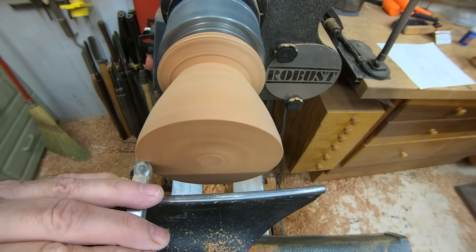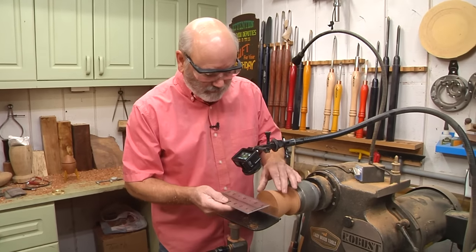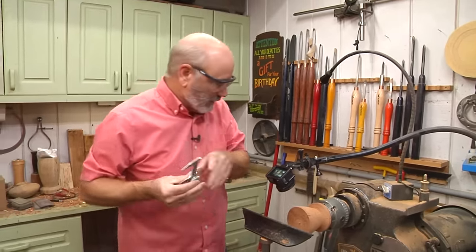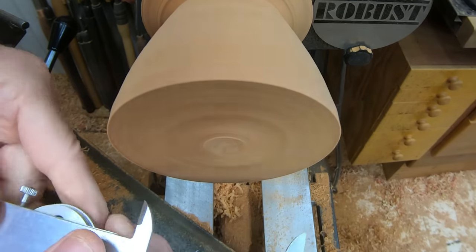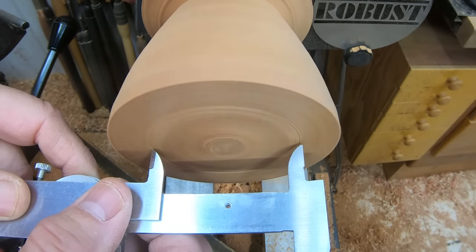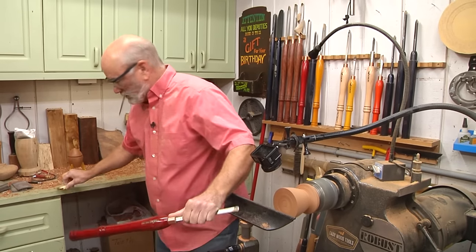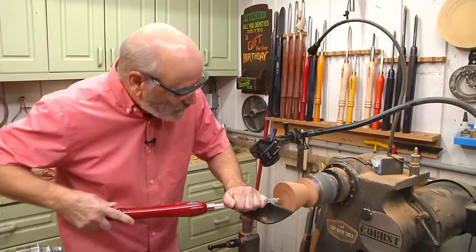I'm making a pass and just flattening the surface here — this is the bottom of the box now. One thing you want to make sure when you do both the top and the bottom is that this is perfectly flat, because as you're putting these things together they're going to mesh and you don't want any gap showing. This is the outer diameter of my ring that's going to go in here, so now I want to start hollowing this out a little bit and work my way in because we're going to be making a recess to fit the ring into.